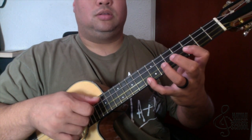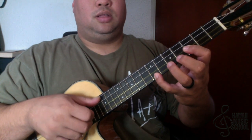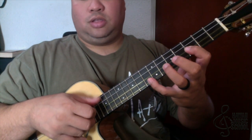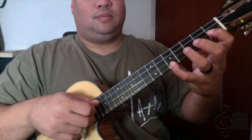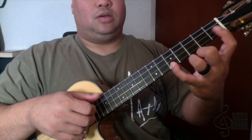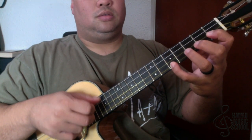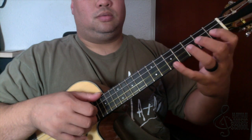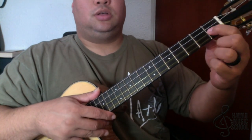But now I'm going to pinch here on the third and the first, and I go down to here — first and fifth.